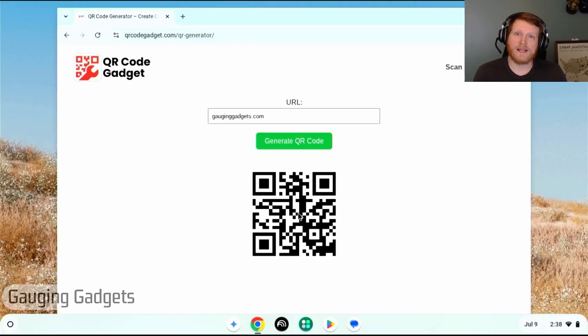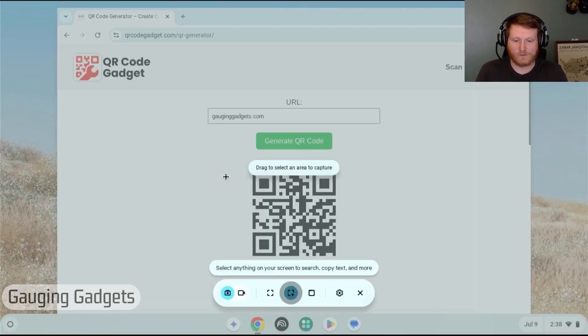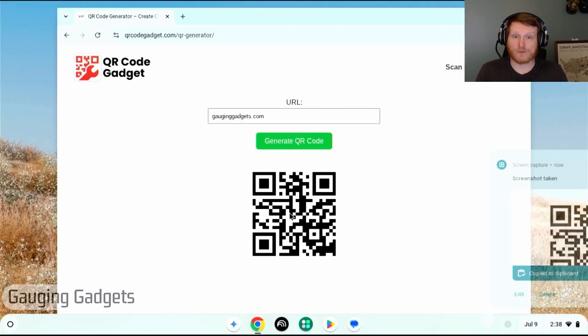The second way to scan a QR code is for a QR code that is on your actual Chromebook — so maybe on a website or in a PDF. As you can see, I have a QR code generated with qrcodegadget.com. To decode it, all you need to do is first take a screenshot of that QR code. Go down, select the clock, then select 'Screen Capture,' drag it over the area where the QR code is, and then select 'Capture.'